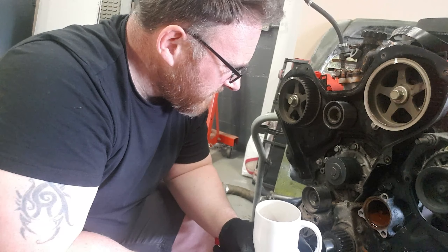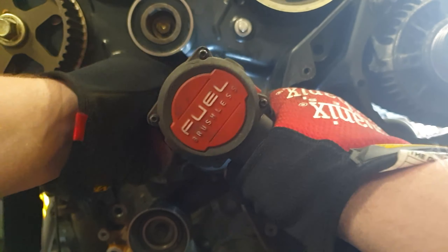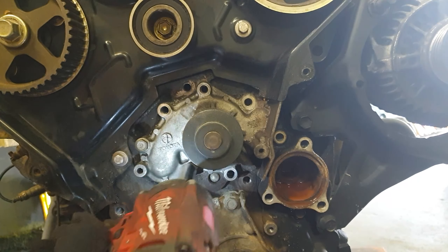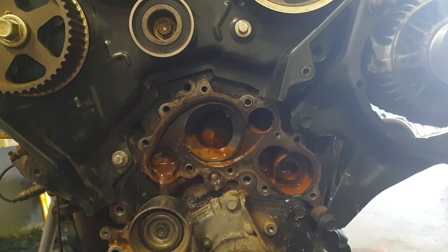So that's our belt off, now we're ready to hit the water pump. And I'm pleased to note it feels mint. I wouldn't say pleased actually — I was kind of hoping that it'd be seized or rattling or something. But nope, it seems in pretty good health.